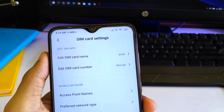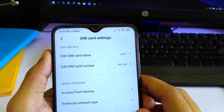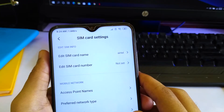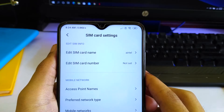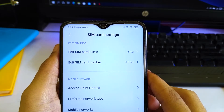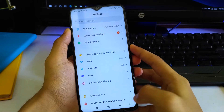You will see this WiFi calling sign on your notification bar. As you can see, it's beside the WiFi button, which looks pretty similar to the WiFi sign. That means your WiFi calling is turned on, so now you can make calls using WiFi calling.